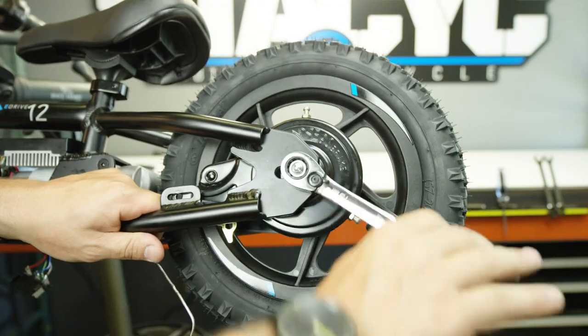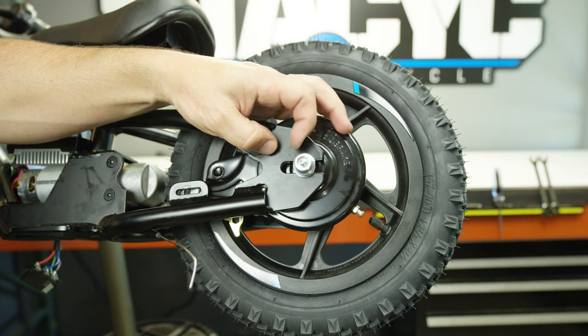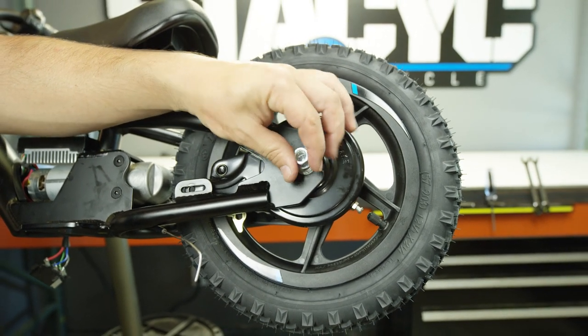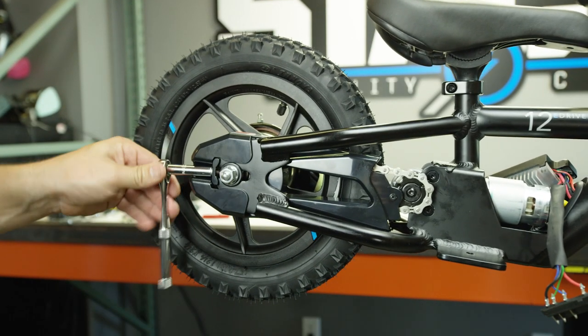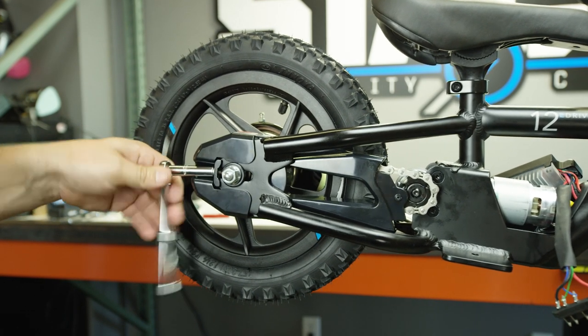Next we're going to shift our attention to the rear axle. We're going to loosen the left-hand side first, then move over to the right-hand side and loosen the chain adjuster. Go ahead and loosen this nut about a quarter inch off of the actual chain adjuster so we can gain a little bit of room to remove the rear wheel.